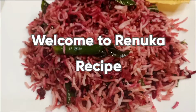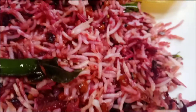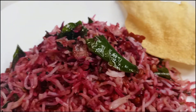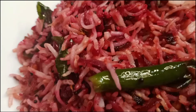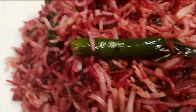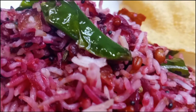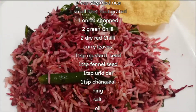Welcome to Ranoa recipe. Let's get started.